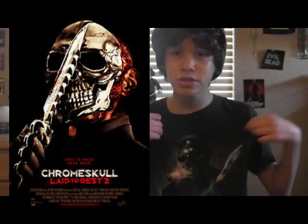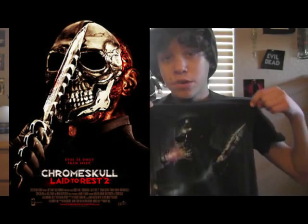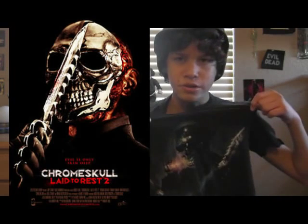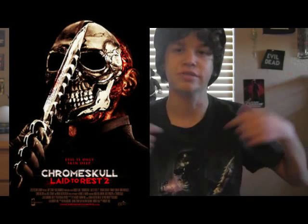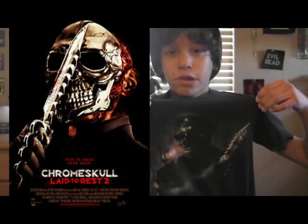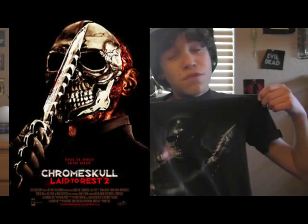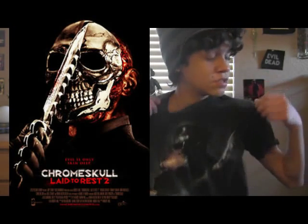I'm still wearing my shirt because this shirt is super badass, and you need to go to Fright Rags and get this shirt. Actually, I think it's in the graveyard — Resurrected from the Graveyard. And if you have no idea what I'm talking about because you've never been to Fright Rags before, I'm probably making myself sound like an idiot.